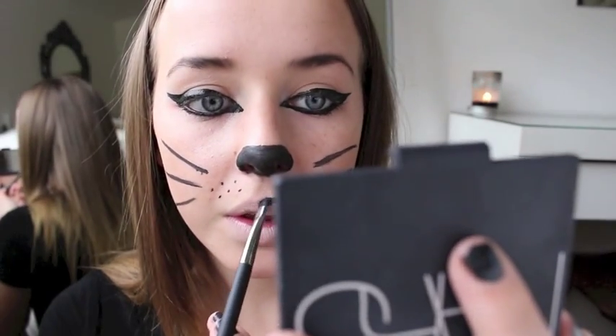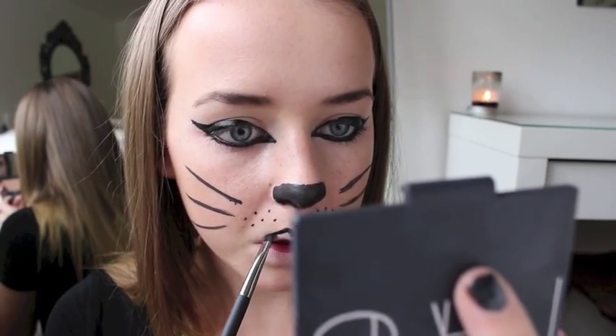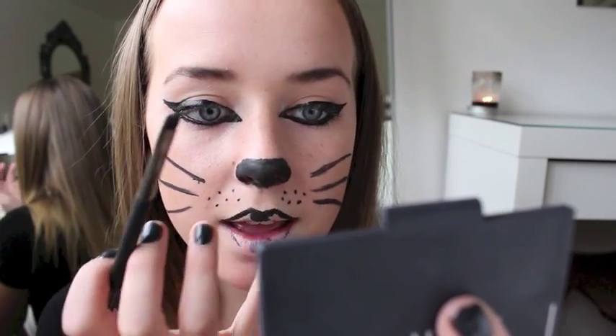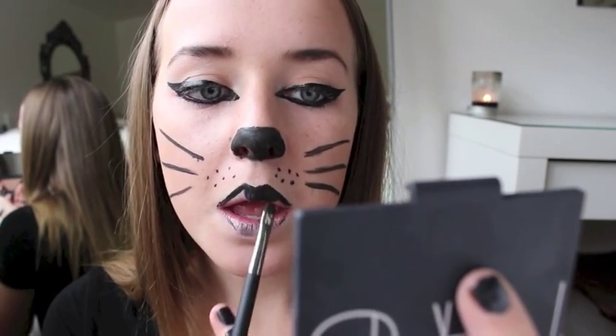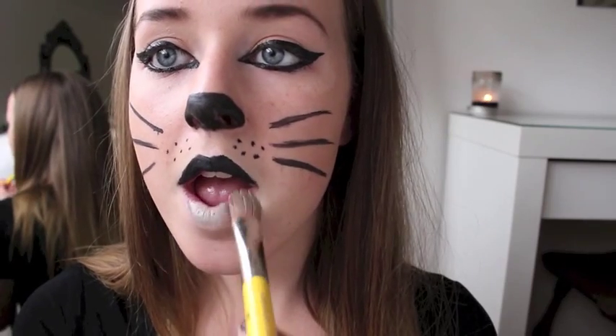Now for your cute little cat mouth, you're just going to want to prime your lips with some concealer. Then I'm taking some black gel liner and going along my Cupid's bow, making it as pointy as possible — just drawing on your top lip only, guys. There's a little chance the black will get on your bottom lip, but that's totally fine. If you want, you could definitely do the whole lip black — I would probably do that on Halloween because you're talking and eating and it's going to get messy anyway, so why not?